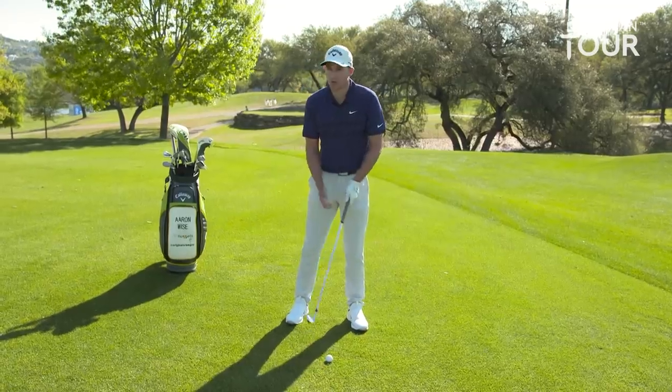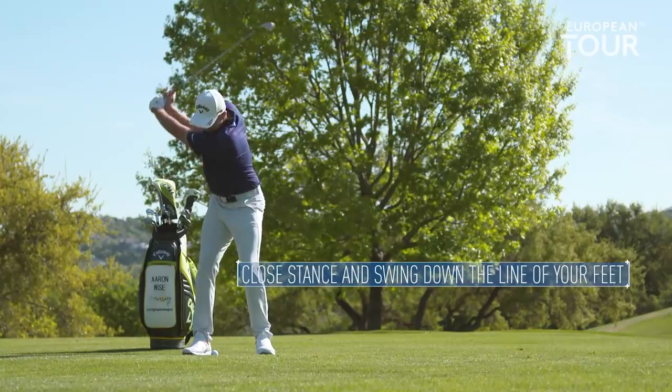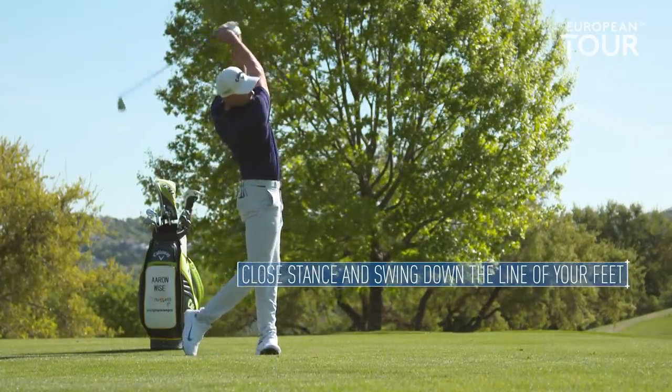If I'm looking at that pin, I'm closing my body maybe ten yards or so to hit a normal draw. Obviously the bigger the draw you want to hit, the more I'm gonna close my body, and it's a pretty easy thing to kind of go back and forth on. A lot of people might try to change your swing, but I think this is by far the easiest way to work the ball both ways without even having to think about a swing change.